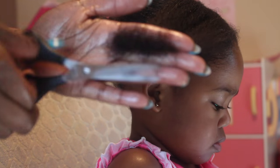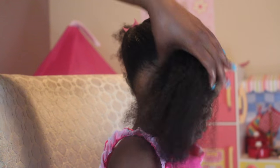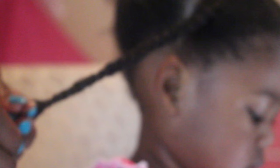I'm going in and clipping her ends. I clipped a very small amount where I felt it needed a trim the most. And then I'm going in with the butter and moisturizing her ends.